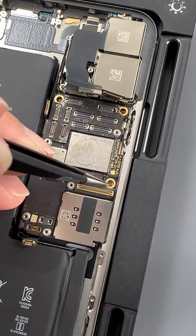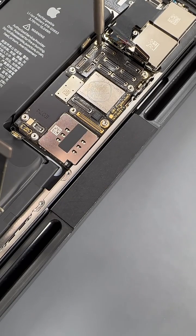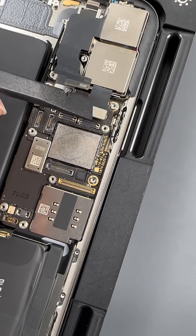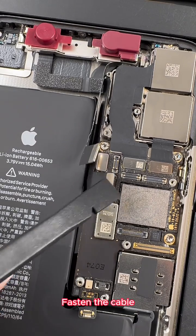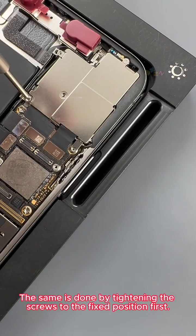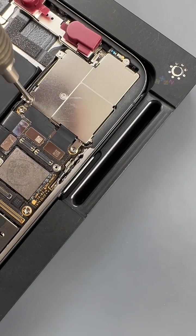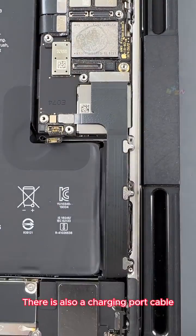Next we start to install the motherboard. We tighten the three screws that secure the motherboard, using a Torx screwdriver. We buckle up all the cables, install the face ID component, and fasten the cable. We install the camera protective cover, tightening the screws to the fixed position first. There is also a charging port cable — we secure the protective cover, also using a Torx screwdriver.